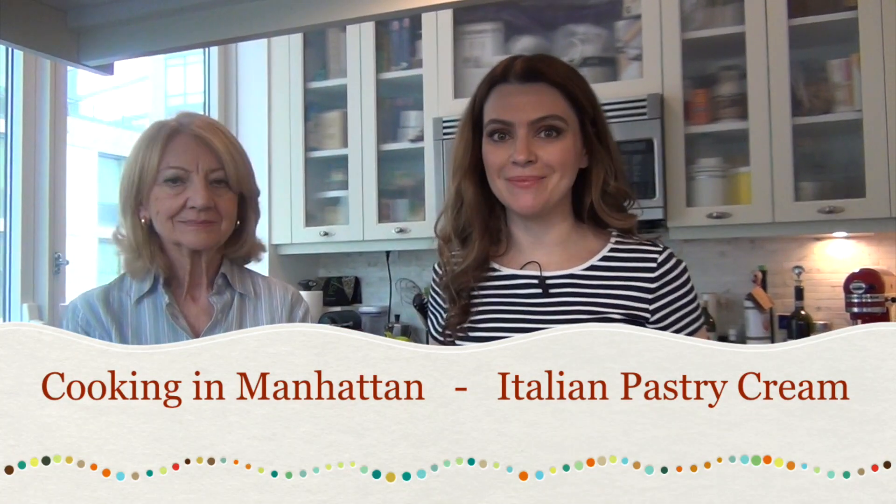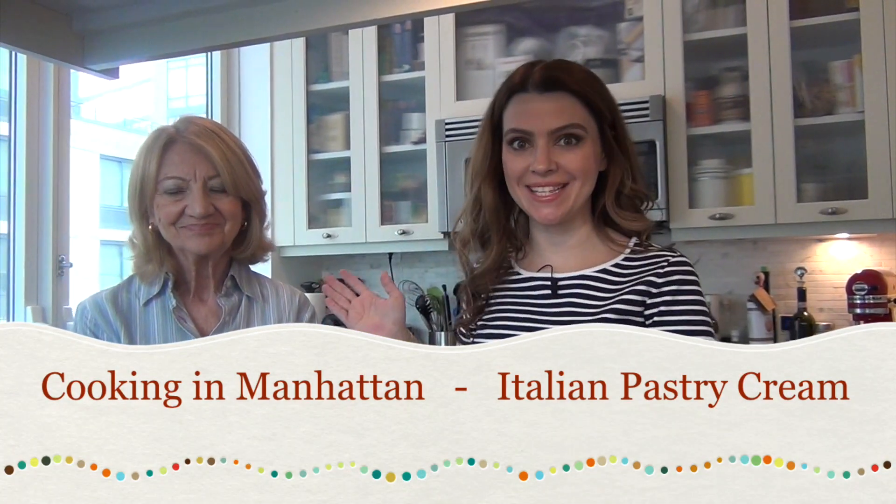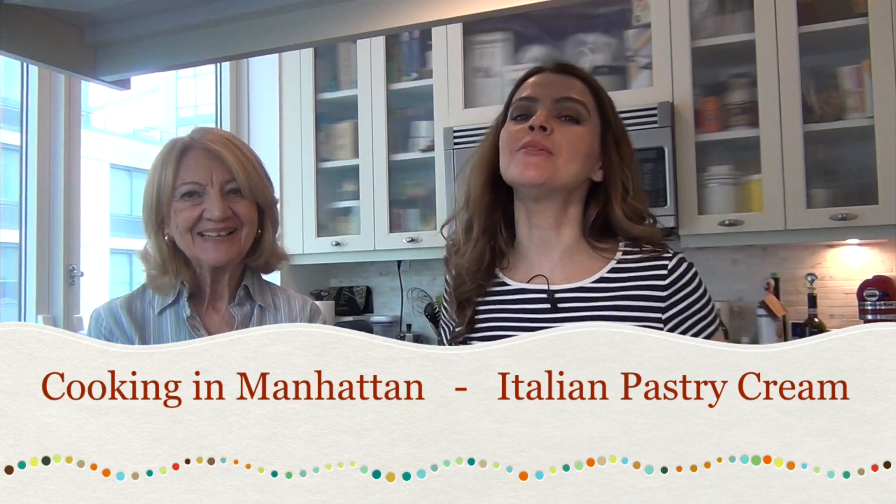Hey guys, welcome to Cooking in Manhattan. Today my mom is my guest star and we are making a traditional Italian dessert that has one very important component, something that is called crema pasticcera. It means basically pastry cream and it's really traditional of Italian pastry, so I wanted to show you how to make it.